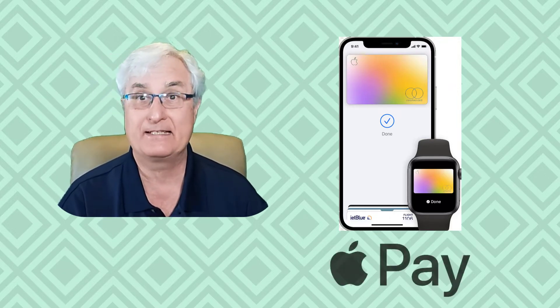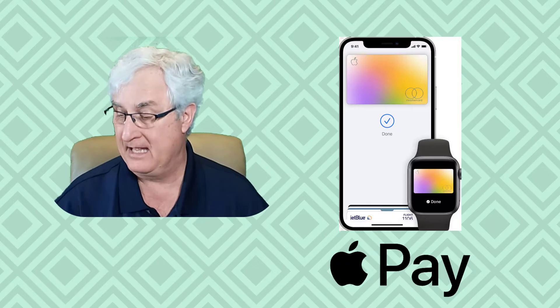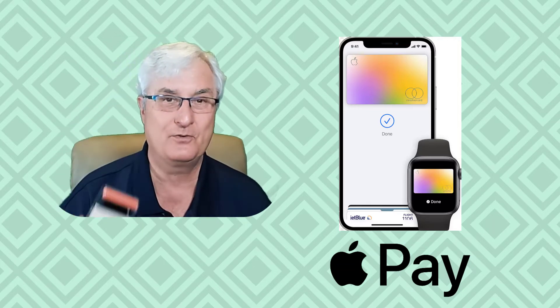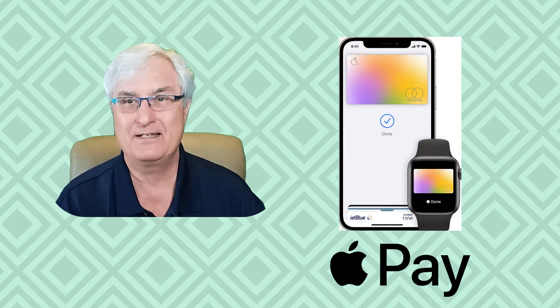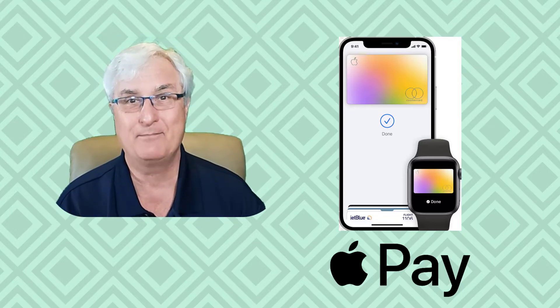Using your smartwatch as a credit card is just a little bit different than using your smartphone. If you have an iPhone, then you'll be using Apple Pay along with your Apple Watch. This works very well and is available in most countries with most credit cards. The setup is easy and out of all the devices this is the easiest to use and most widely accepted. So you're in good hands with Apple.